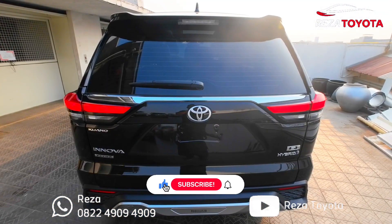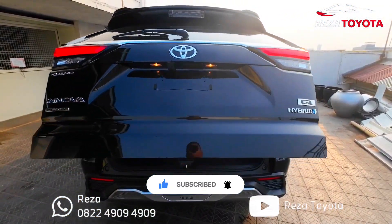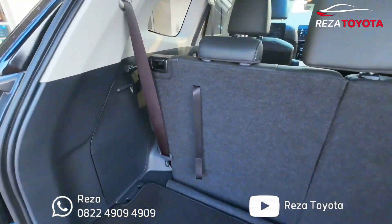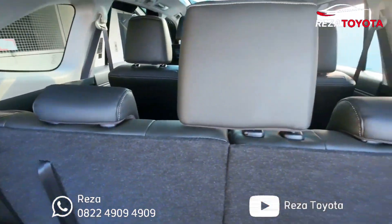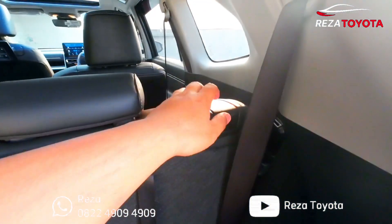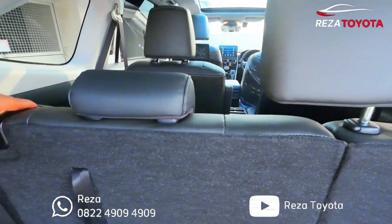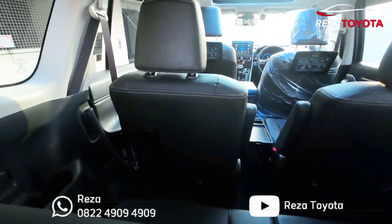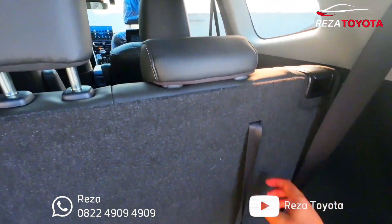Oke let's go to the back, lanjut buka dulu — electric power back door, sudah keren, canggih. Ada apa aja? Ini untuk headrest kursi baris ketiga ada tiga, yang tengah ini kita bisa copot bisa pasang, kita taruh dari situ. Ini untuk menurunkannya ya, kita harus copot. Ini fit bell-nya, ini untuk sistem tarik jok-nya.